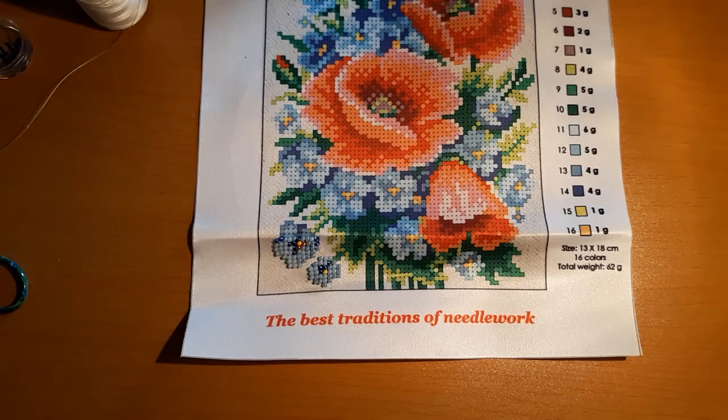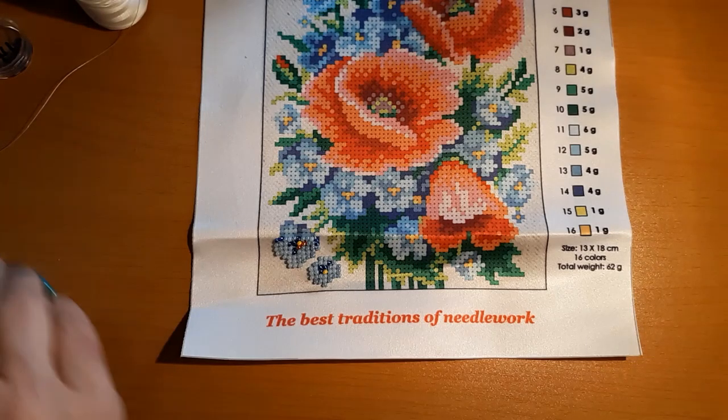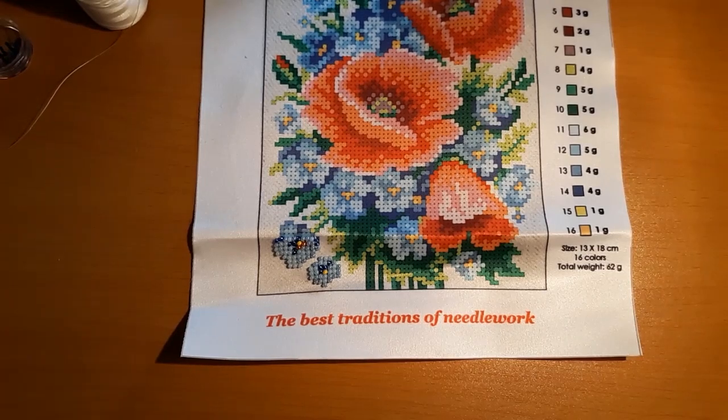I kept thinking, well, it'll lay down, it'll lay down. No, it just didn't want to lay down. I can't find my thread magic — it's here somewhere, unless it fell off the table somewhere or got put away.